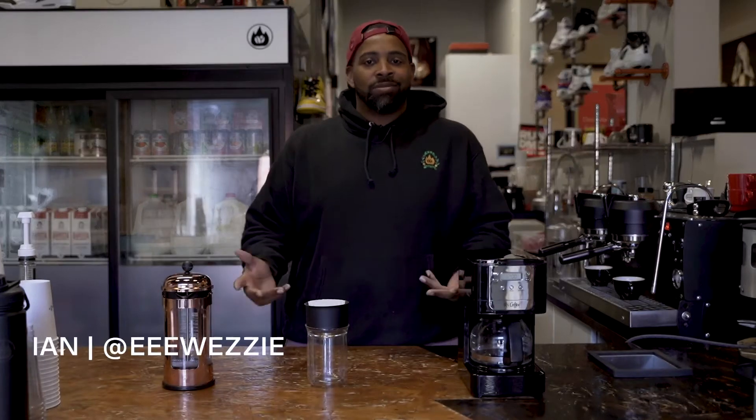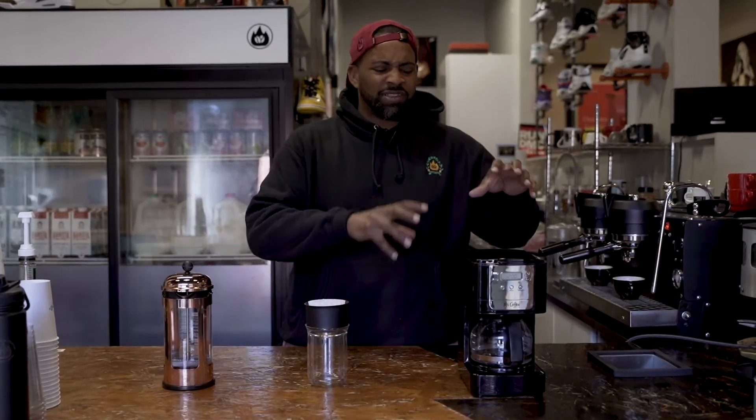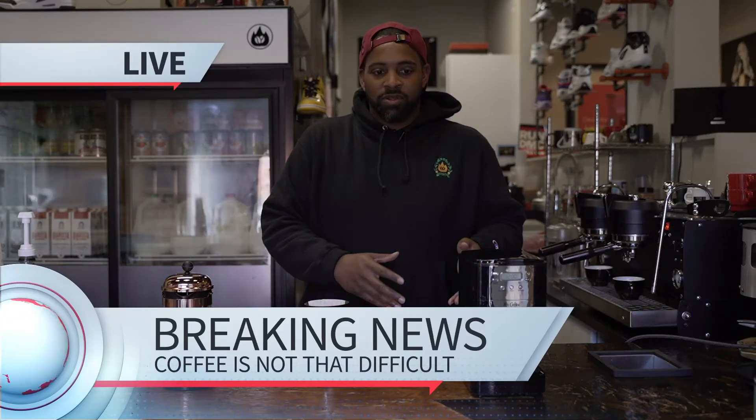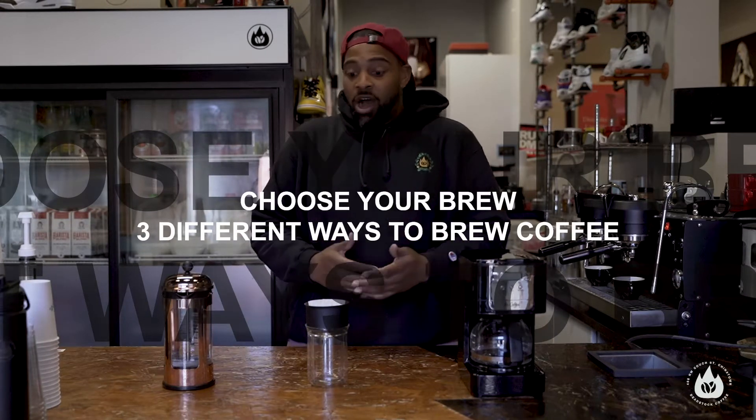What's up y'all? It's your boy E-Weezy back again. We're just gonna go over some simple brew methods that you can do at home. Try to keep it really simple because coffee really is not that difficult to figure out — you just gotta figure out what works for you. I got three different ways that might work for you, and we're actually gonna brew the same coffee three different ways and let you decide how you want to go forward with it.